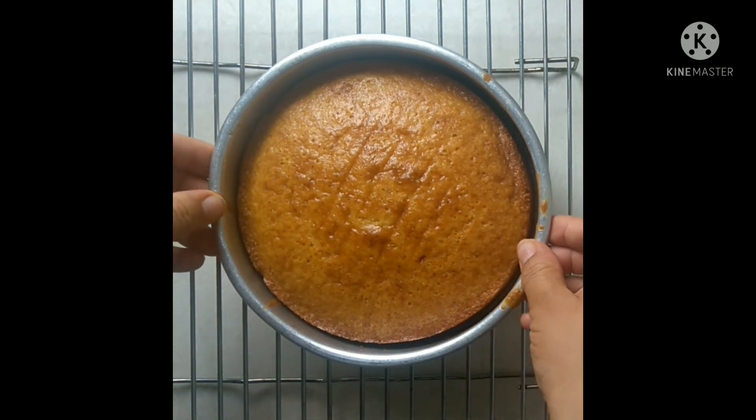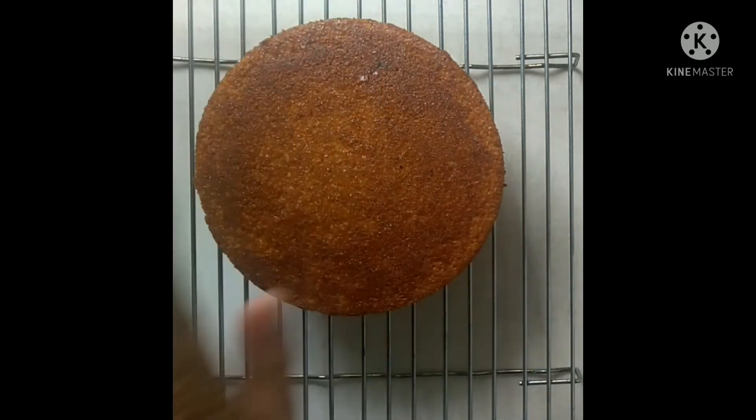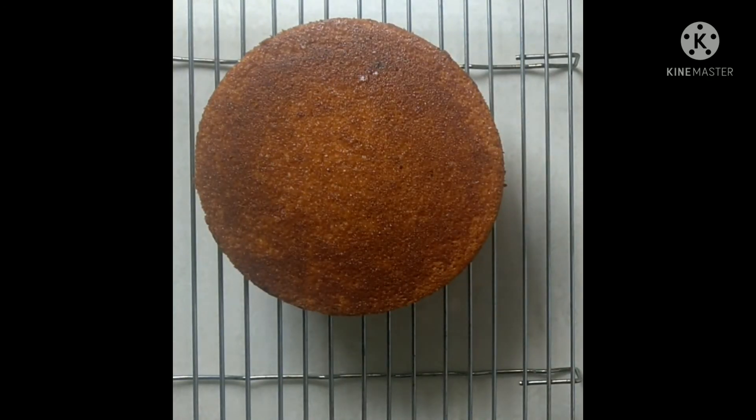Once the cake is baked, remove it from the oven and keep it on the cooling rack for 10 to 15 minutes, then de-mold it. The cake is now ready to be served.